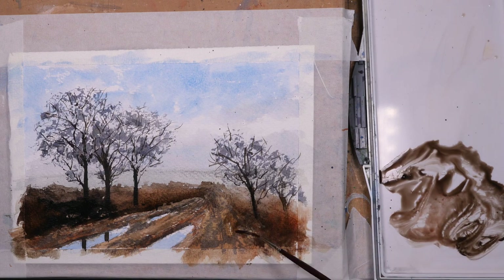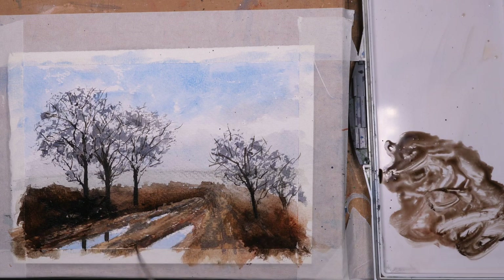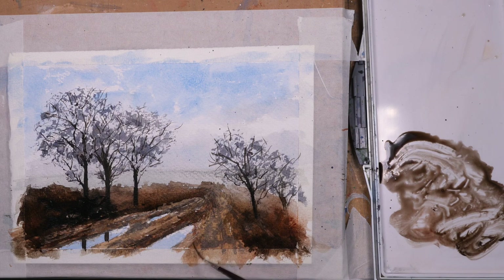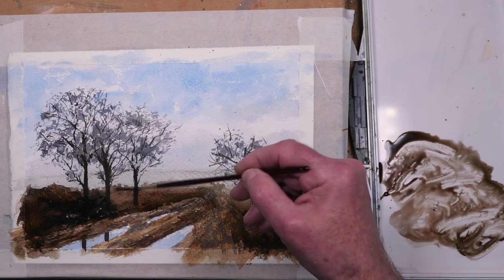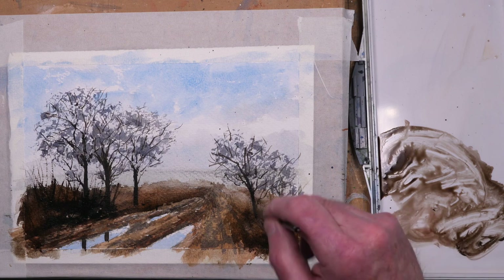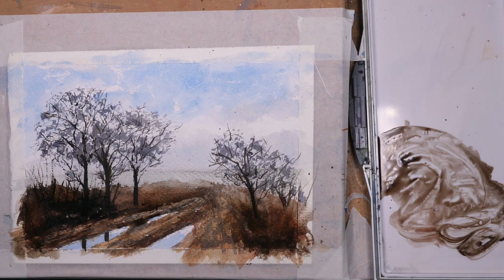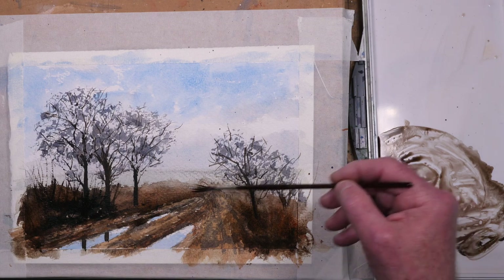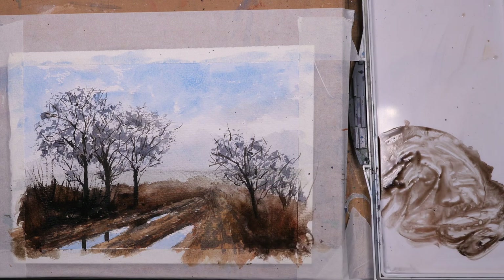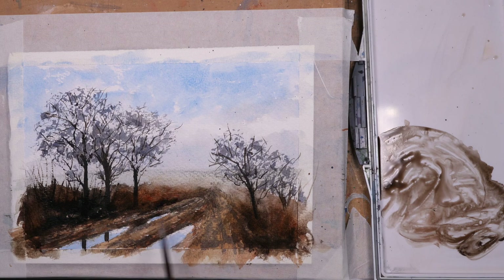Just softening the top of the hedge with some clear water to lose some of the harder edges — I don't want too many hard edges but I do want to see some. Strengthening the foreground a little bit, making it darker and warmer. Darker colors tend to come towards you and cooler, lighter shades tend to recede in the painting — aerial perspective. Softening that far distant part of the hedge so that it's suggested it's quite a way away, dabbing out with a paper towel to soften it.